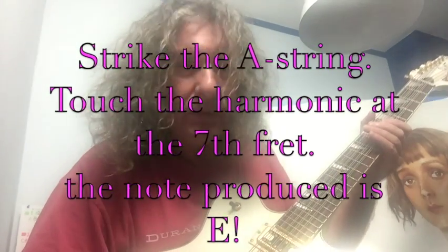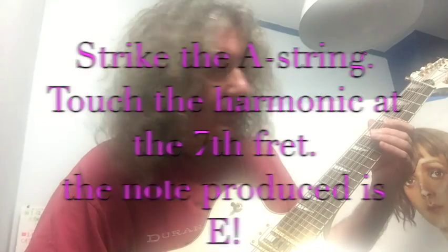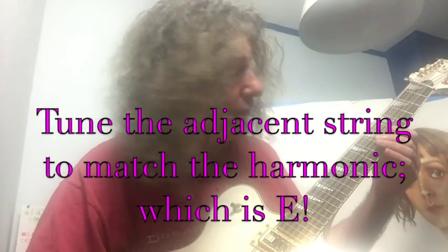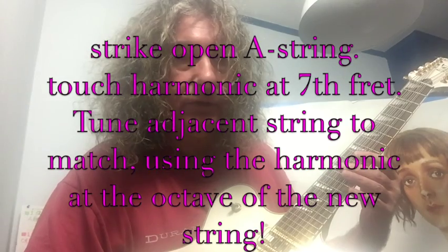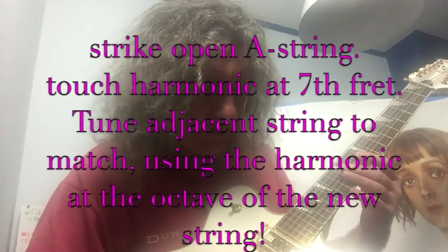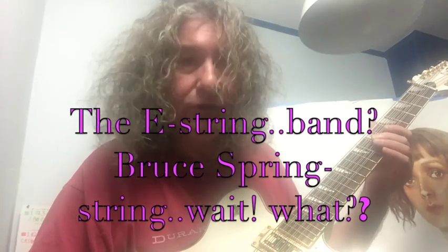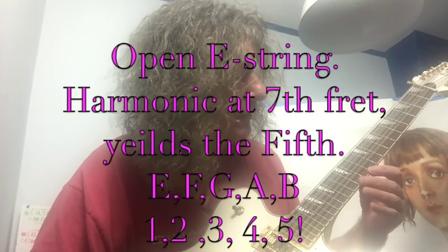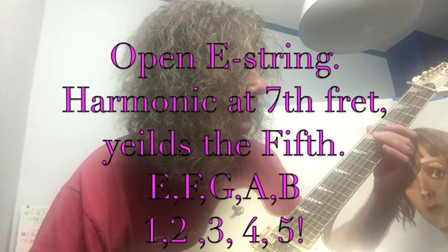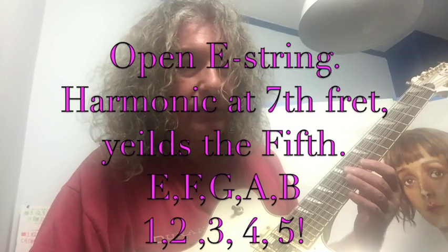So now we're going to do the A string. This is the A string. We hit the harmonic at the seventh fret. There's the open string. A string, harmonic at the seventh fret, and the octave on the next string up. So now we've got E. We've gone to E. Now we've got the E string. Harmonic at the seventh fret, open string, harmonic at the seventh fret, and then at the octave. So now we've got B.